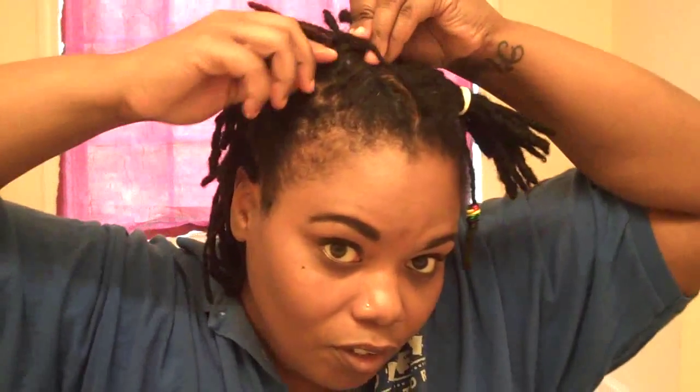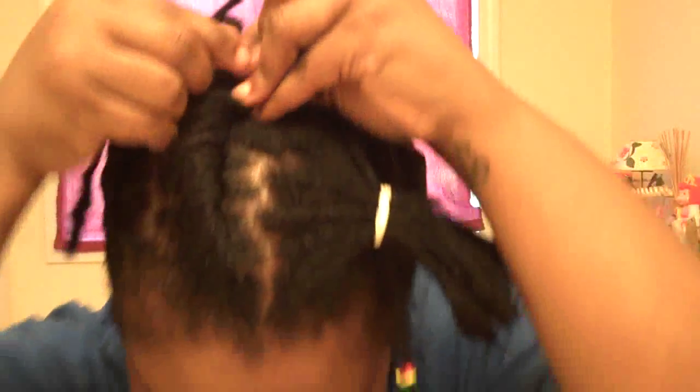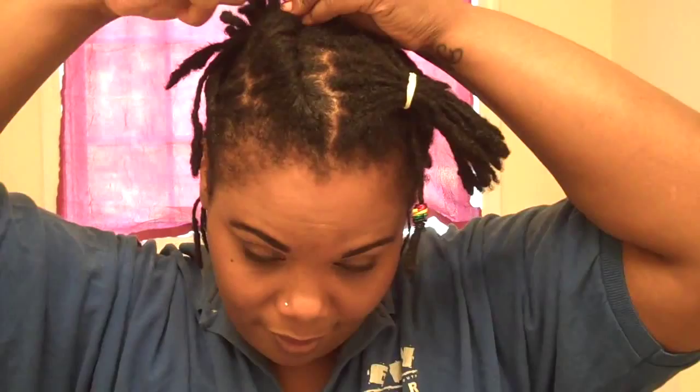We're going to roll this one back — get all the hair involved and roll it this way. See how all the hair is falling out of my hand as I roll. You guys get the idea. I'm going to take one from over here and tie it. I rolled this one this way because I'm going to roll this one the other way, meeting each other.